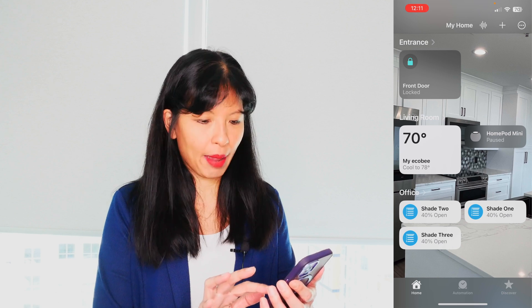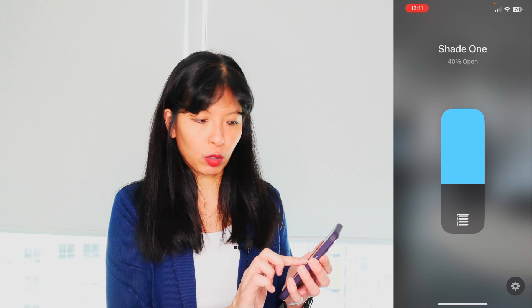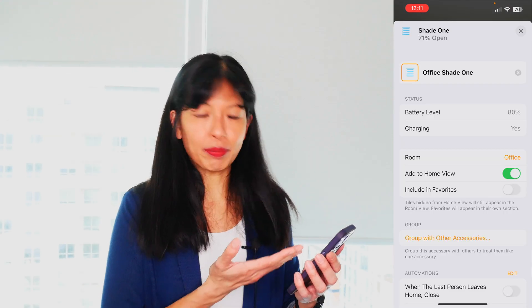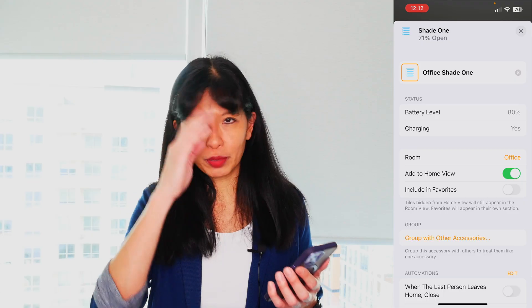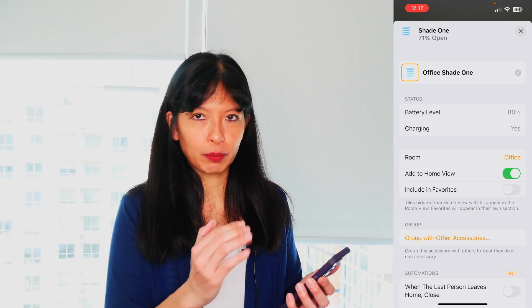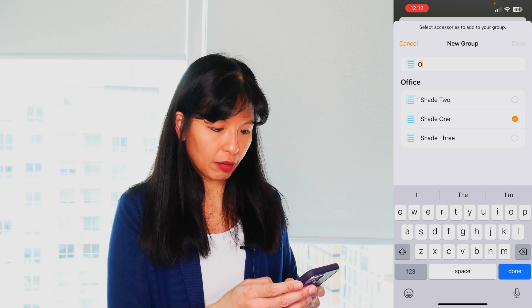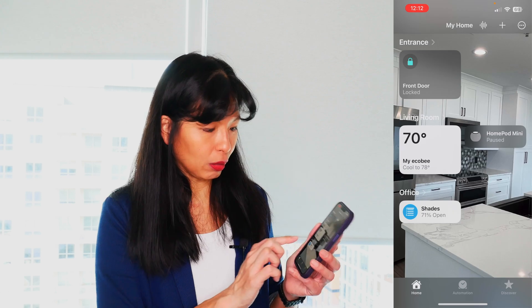If I tap shade one, I can see it's 40% open. I can adjust it individually, raising or lowering the shade just like that. If I press this settings gear, I can see the battery level is at 80%, and yes, it is charging because I have it on a solar panel. Now, if you want to lower or raise the shades all at once, there is a "Group with other accessories" button. I'm going to hit group other accessories and call it "office shades," put all my office shades in one group, hit done — and now it's all one shade and I can adjust them all exactly the same.